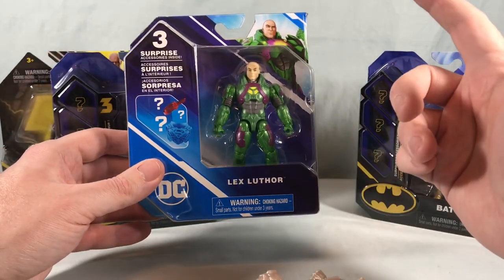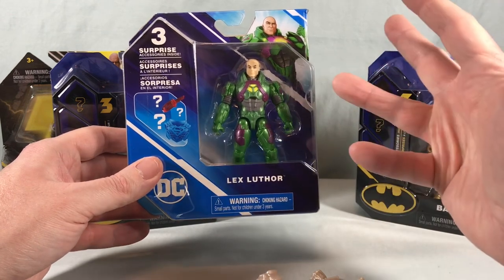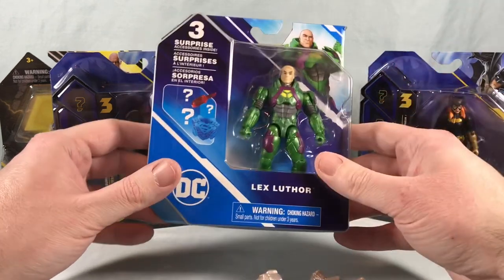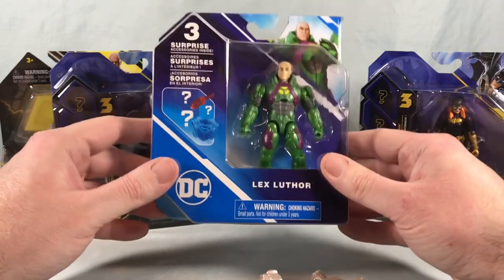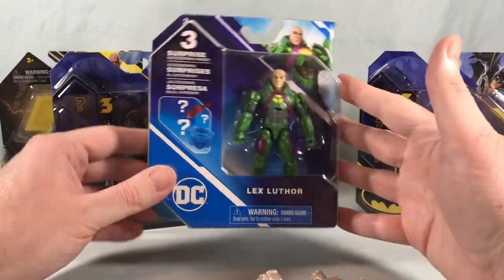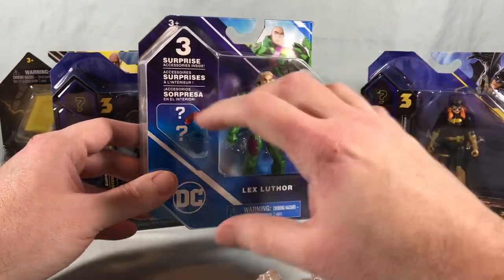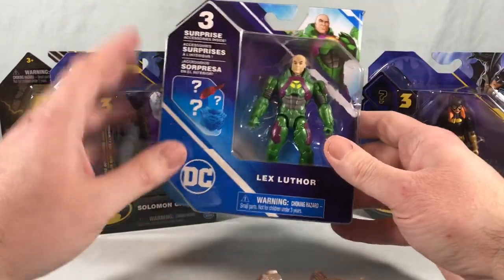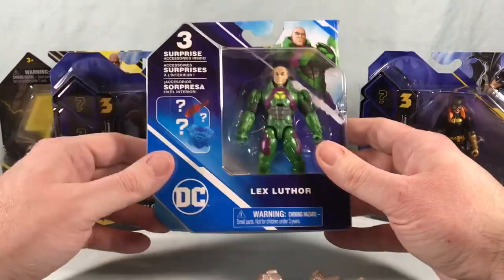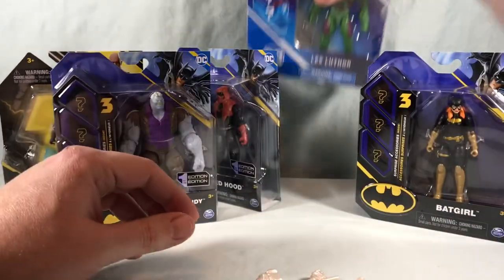There's Lex Luthor, Superman, Wonder Woman, and Aquaman, and then my friend Corey said he even saw a Shazam at one point. So if you're missing any of the earlier figures, definitely a good opportunity to check out Walmart in those middle stocking stuffer aisle displays — there are a lot of these. There were tons of Lex Luthor, and I've been trying to hunt him down for quite some time unsuccessfully, so I was very happy to finally add him to the collection.